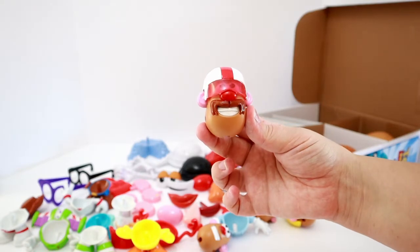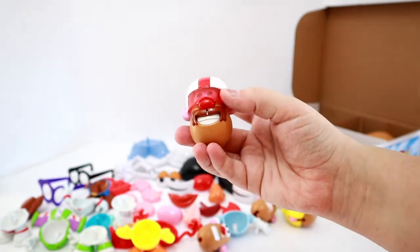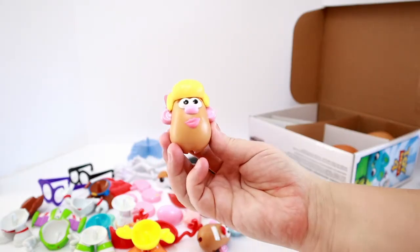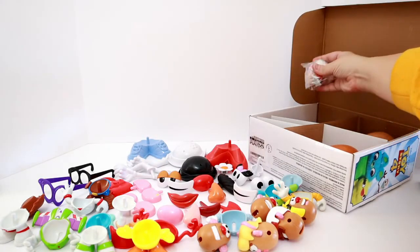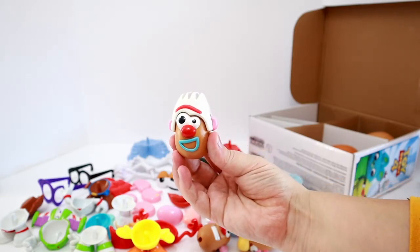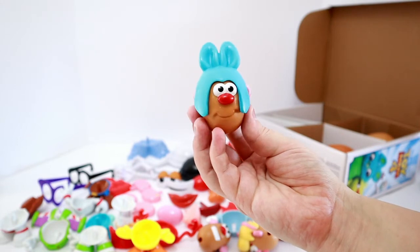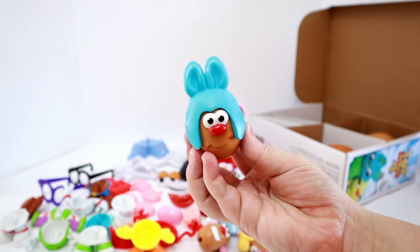And this is most certainly Duke Kaboom! He has his helmet on, his little visor in the front, and a big mustache. And we have Bo Peep - look at her blonde hair with her pink bow. Now we have Forky - look at how cute Forky is! And the last piece in the pack is Bunny - you can tell it's Bunny because he has a blue hat on with blue bunny ears!